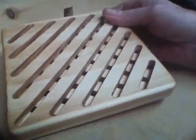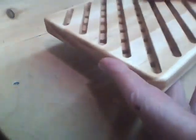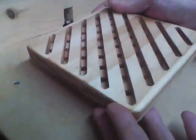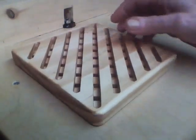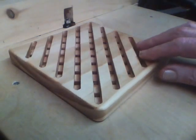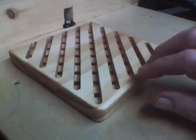Now here's the completed trivet. I've got the mineral oil on there, it's dry now and that's it. Very nice. I hope you like this. Please click the like button and subscribe to my YouTube channel. Thank you.